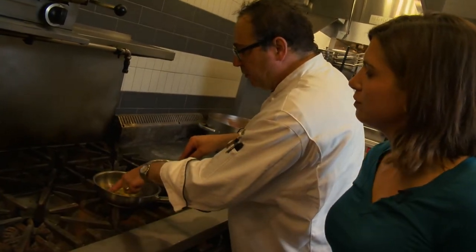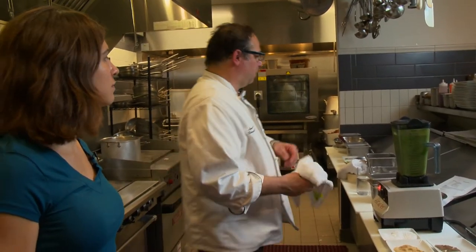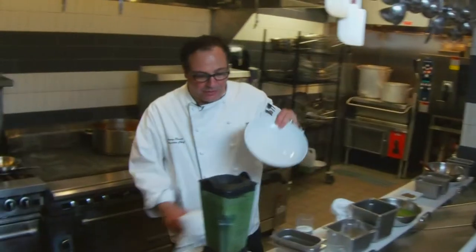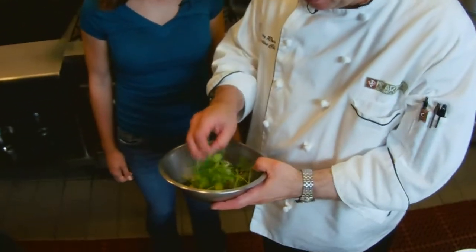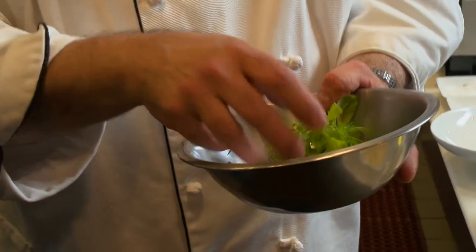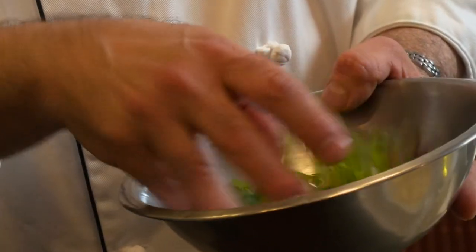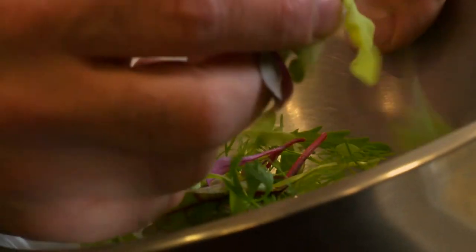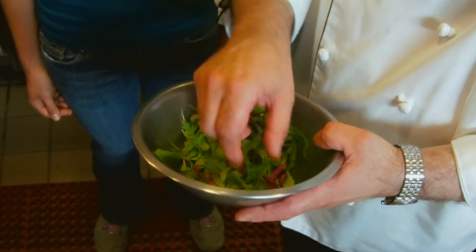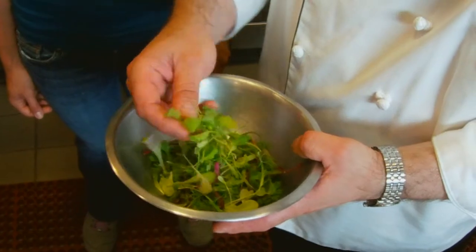Now we're going to grab a bowl — a little serving plate. We're going to prepare our garnish, which is some really beautiful microgreens from one of our farmers here in town. It's a variety of different types of sprouts — I can see there's chard, beet sprouts, a little bit of dill, and some mustards.